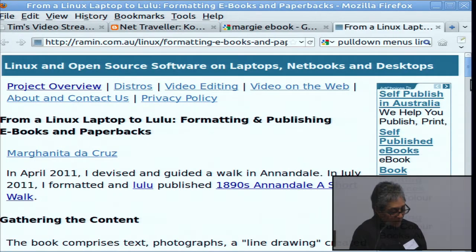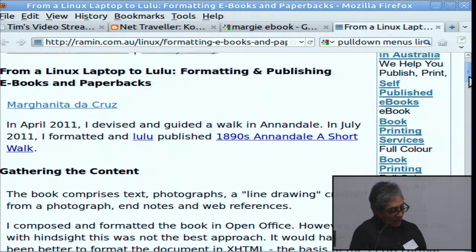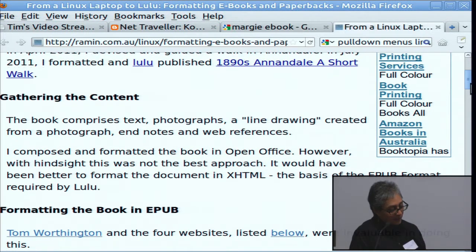So what's involved in publishing an ePub, an e-book? You have to collect your content. I actually write raw HTML. After bothering to do it in OpenOffice and then exporting the XHTML, I would recommend writing it in raw HTML. Clean HTML is the best way to go, or XHTML if you're fluent in that.